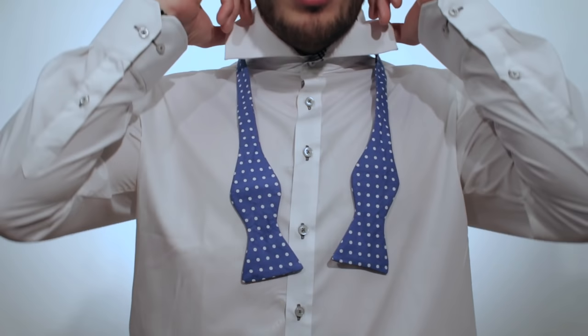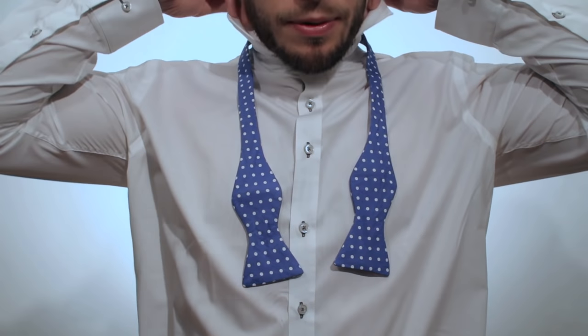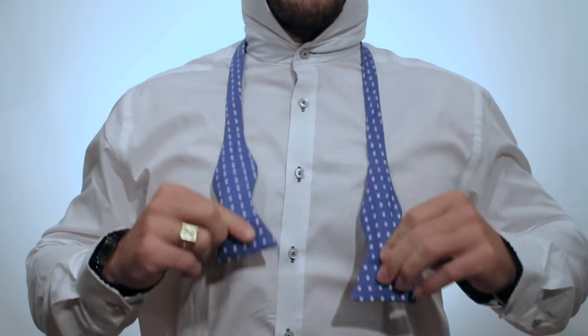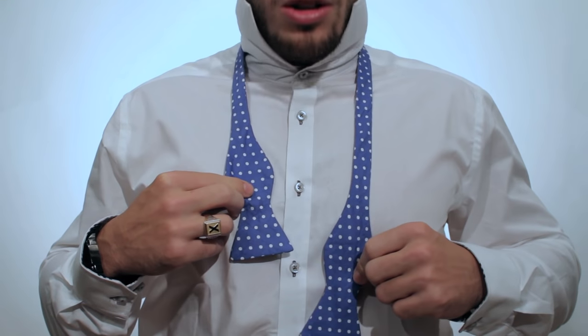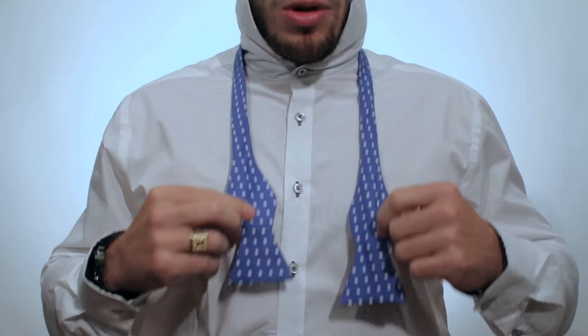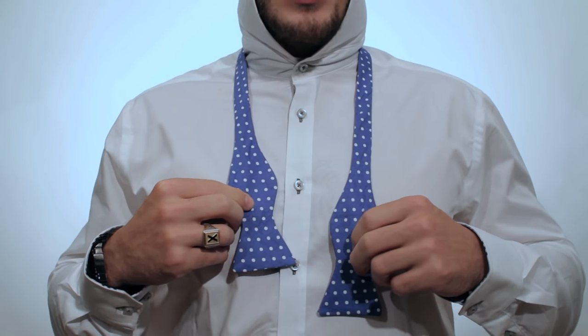All right guys, once you've chosen your bow tie, what you're going to do is pop your collar up like this. Make sure the bow tie feels nice around the neck. What I do is I usually make one end longer than the other — it doesn't matter, it can be left or right. What I'm going to do is make my left side longer.